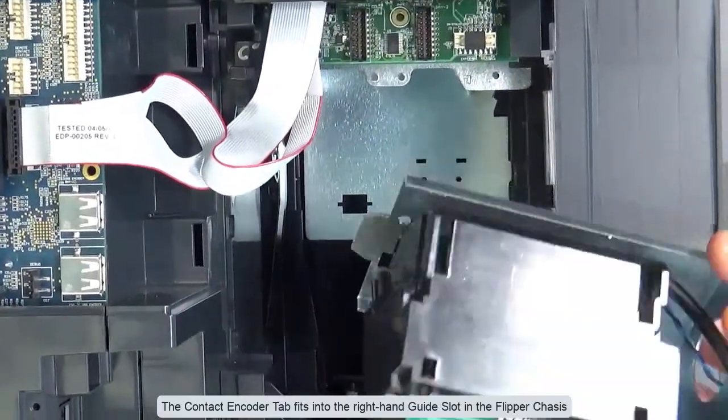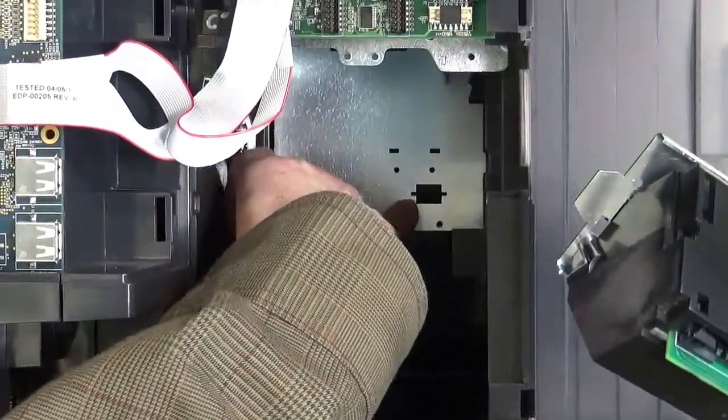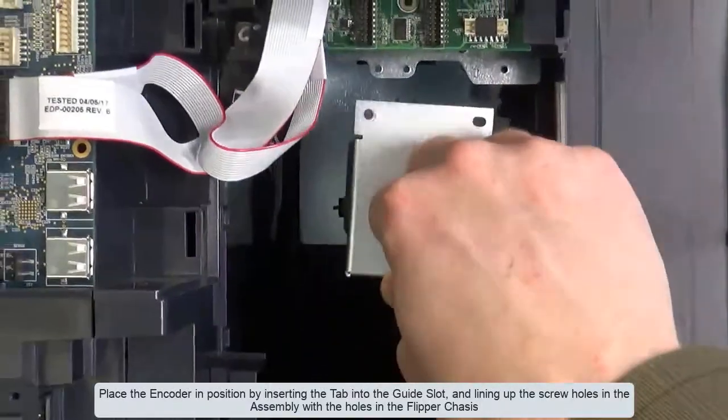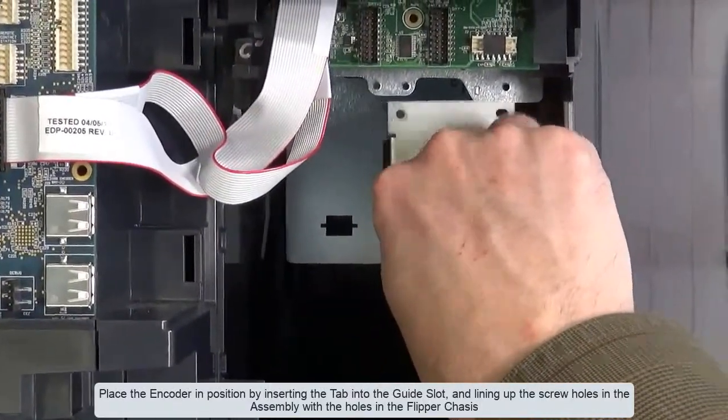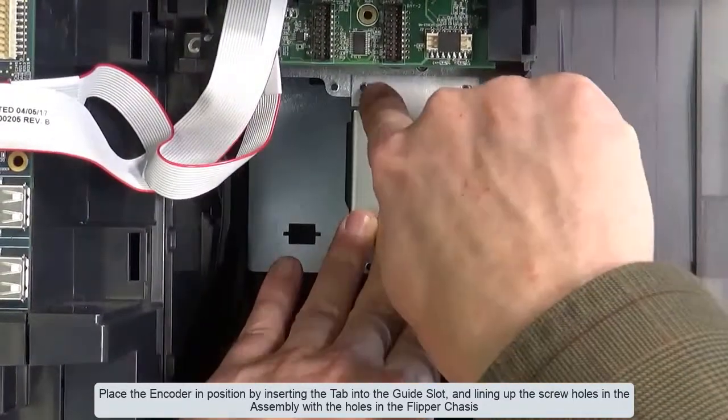The contact encoder tab fits into the right hand guide slot in the flipper chassis. Place the encoder in position by inserting the tab into the guide slot and lining up the screw holes in the assembly with the holes in the flipper chassis.